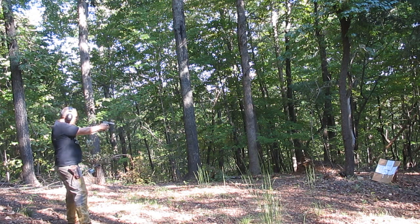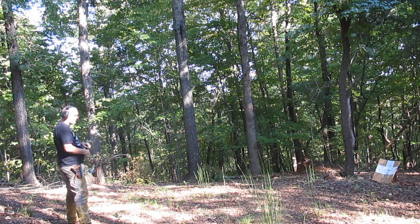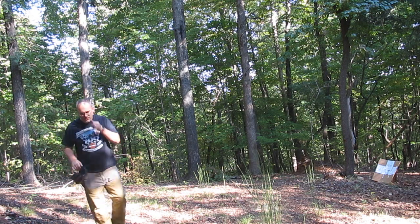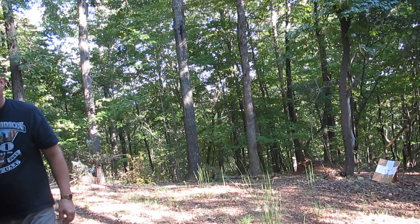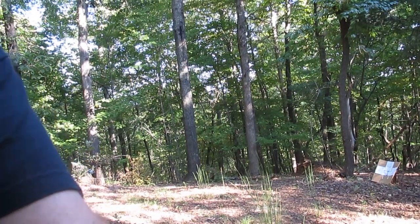Whoa, man! I'm really liking this pistol, man. You guys got to check this out. Let's go over and look at the target up close.